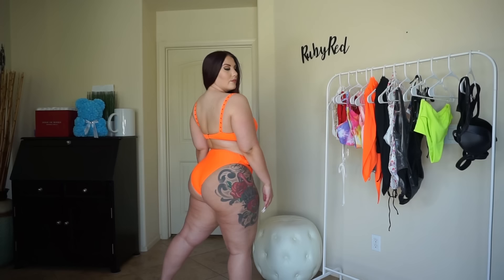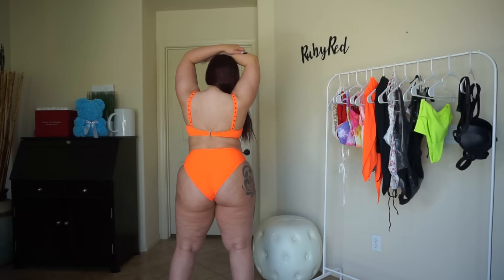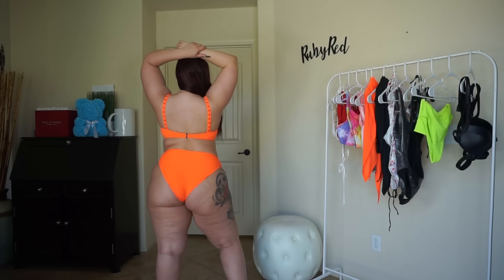The straps are fully adjustable via the buckle holes. The belt on the bikini bottom is pretty much just for show. I do wish this was more of a thong bikini, but I knew that when I picked it out. This bikini is super fun, has great detailing, and is a great piece to add to your wardrobe this summer.